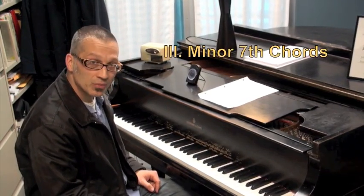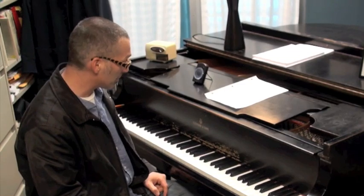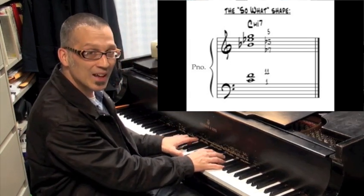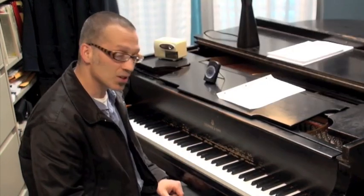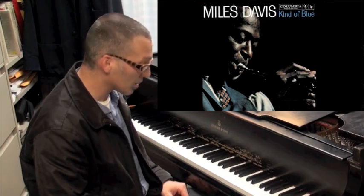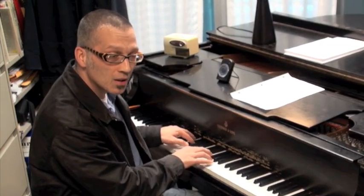Minor seven are a little bit different in that there's only one position — you might call it an A position, but there's just one. For these ones, I think from the bottom up instead of the top down. So if I'm thinking from the bottom up, it's one, eleven, flat seven, flat three, five. This is also called the 'So What' shape because it's the shape Bill Evans used when comping on Miles Davis's classic recording of the tune 'So What.'